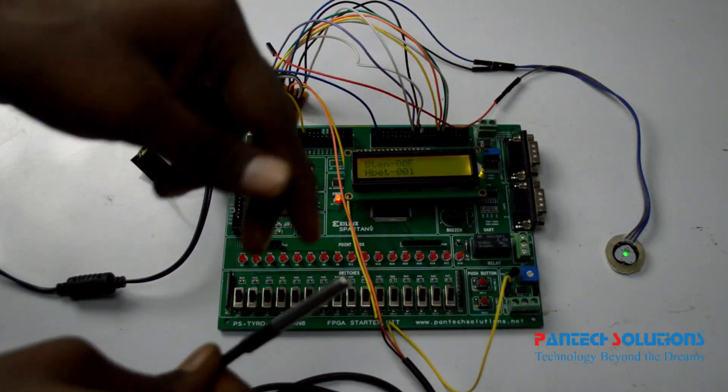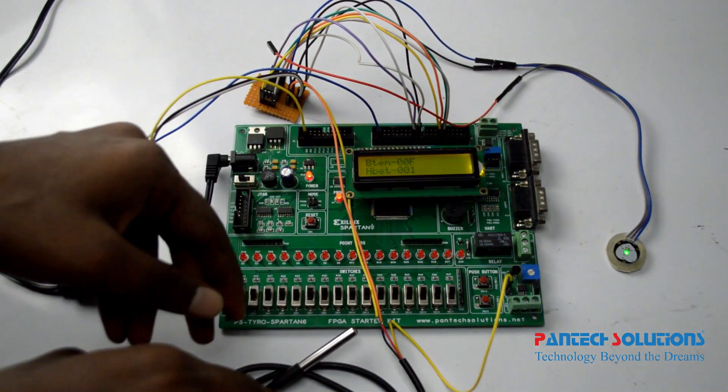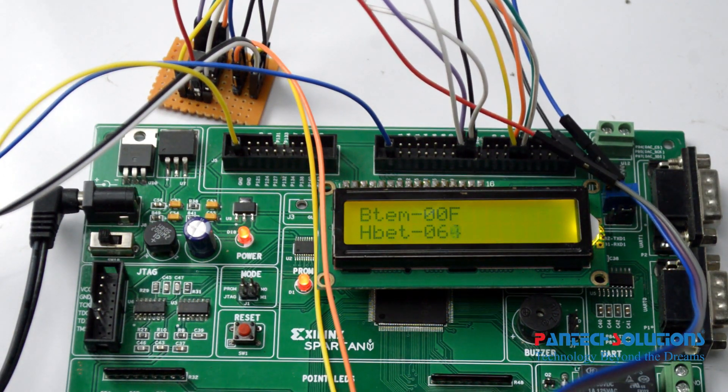Check the sensor values with the LCD monitor. First, the heartbeat sensor — press the sensor to check the heartbeat.